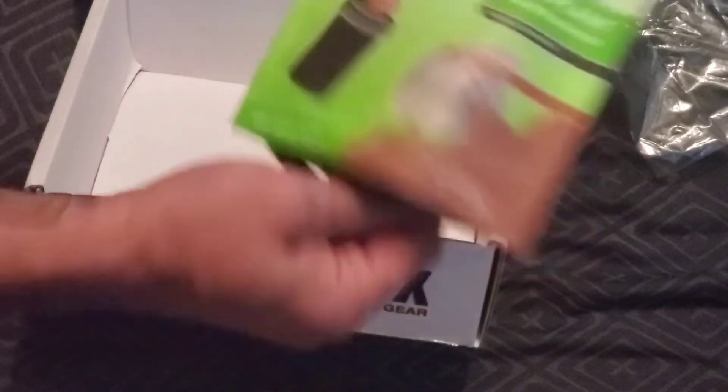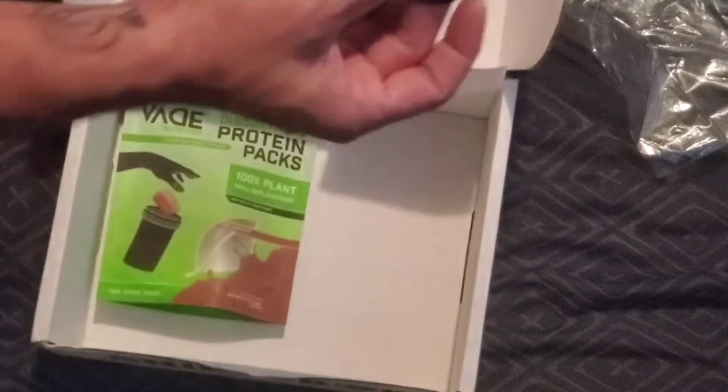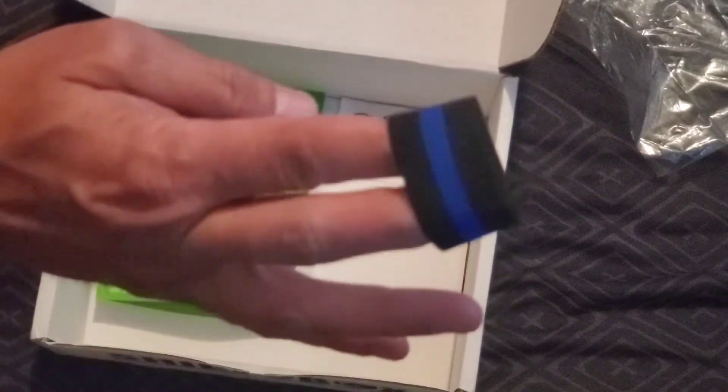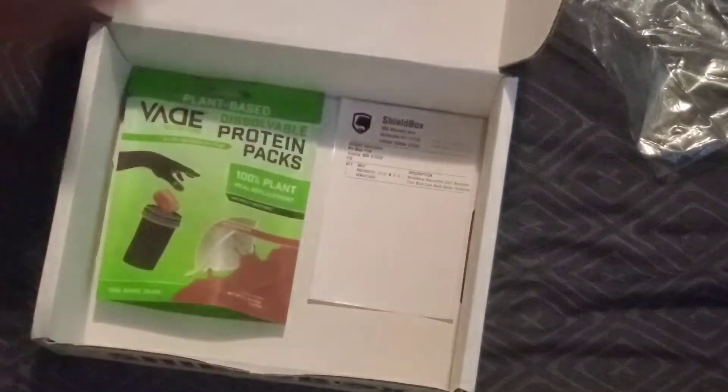And then a mourning band — which hopefully you never have to use. I have a couple of these. You put these around your badge if you ever have an officer go down and pass away. Hopefully never have to use that.